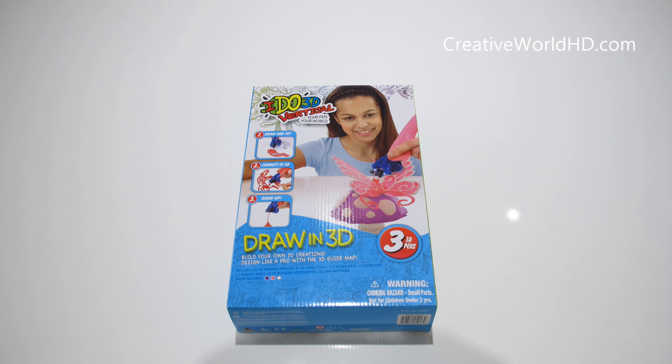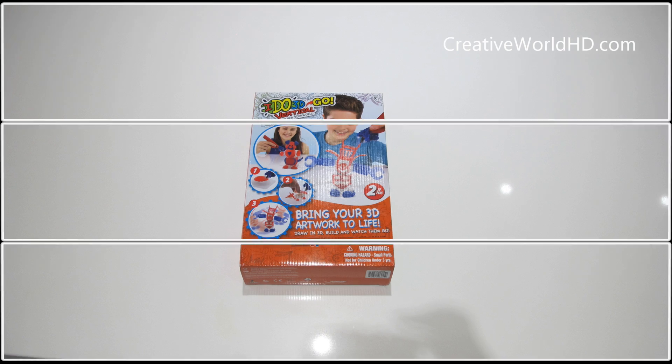Hey guys, welcome back to my channel. Today we're going to do an unboxing video on the iDo 3D printing pen.